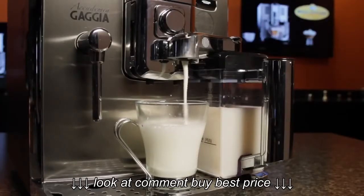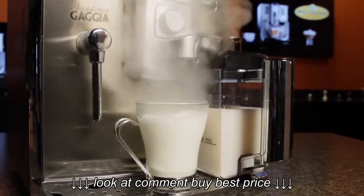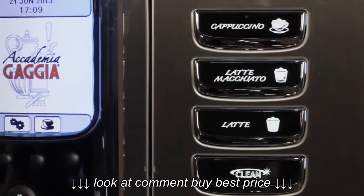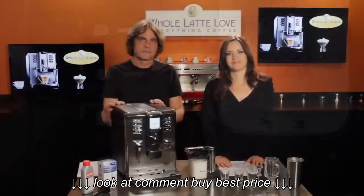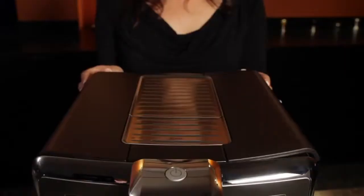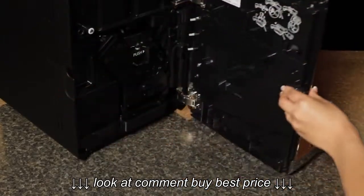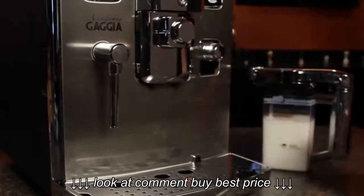Quick overview of some of the key features of this machine: it makes milk-based drinks very easily with a self-cleaning milk carafe; it has two boilers, so there's no wait time between brewing and steaming; and it has a color LCD display that makes it easy to program your drinks exactly the way you want them. You've also got a high-quality grinder, internal components accessible from the top or front of the machine, and a very unique spout design that lets you go from a short espresso cup all the way up to travel mugs.